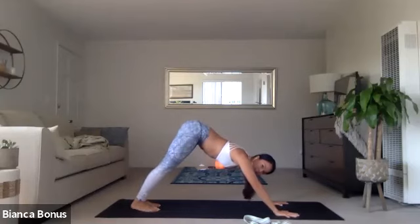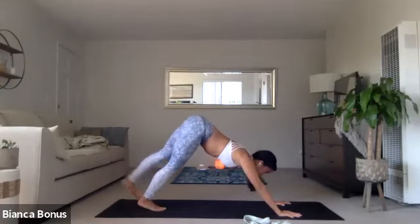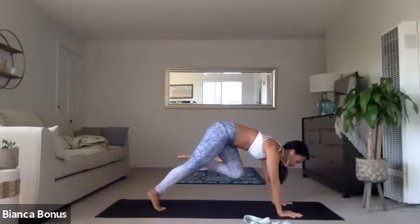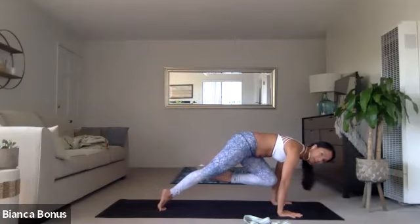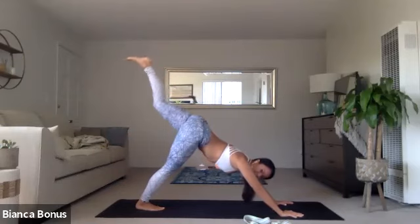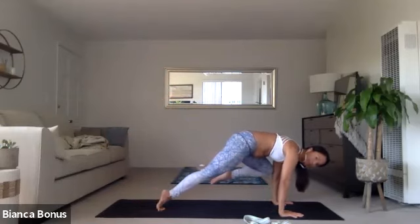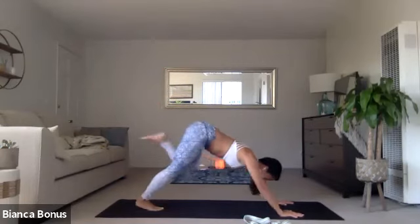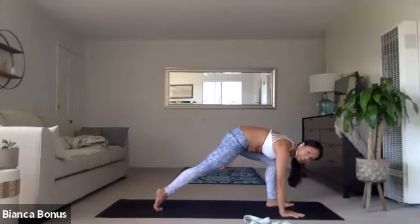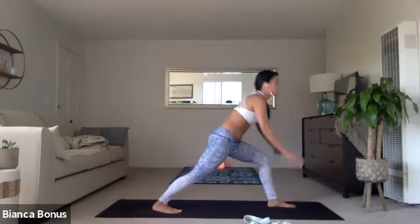You guys are breathing. I know I can't hear you, but I could tell you're breathing really well. Inhale the left leg up. Exhale, knee to nose. Shift forward, shoulders over wrists. Inhale the left leg up. Exhale, left knee, left tricep. Touch. Inhale, left leg up. Exhale, step the foot forward here. As lightly as you can. Right foot pulls in and down. Rise up warrior one.